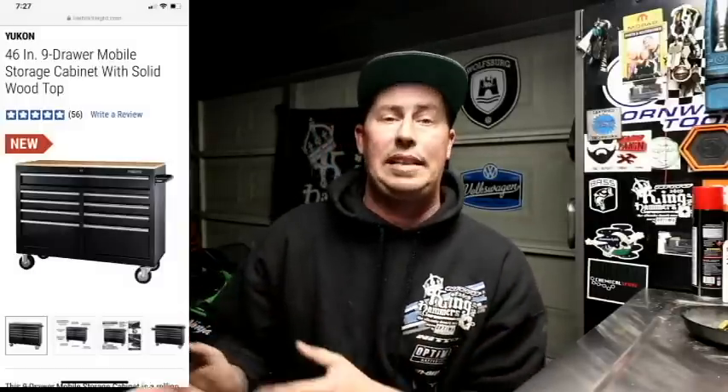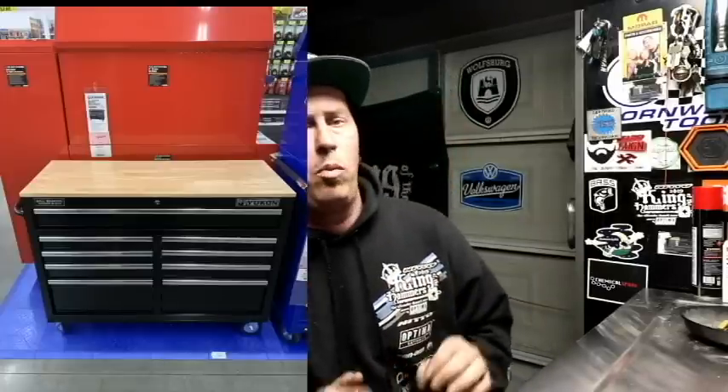Next item: the Yukon toolbox. Everyone's been telling me they were excited this toolbox came back. I'm not too sure why, because I don't think it's much cheaper than the US General Gen 2. I know the Icon is up there in price due to higher quality, but I think the Gen 2 is still the way to go. That said, they did listen to customer feedback — people missed the old Yukon and love that bear on there. I'll try to put a related channel link in the description.